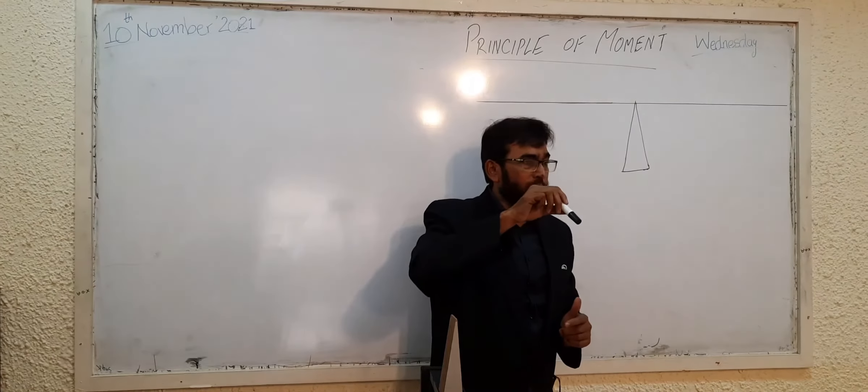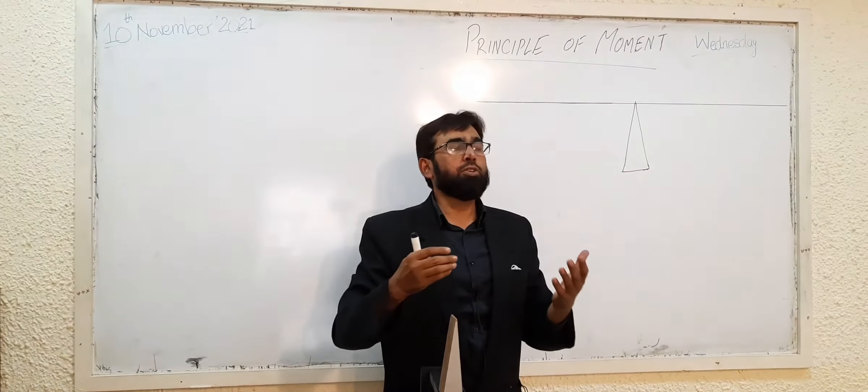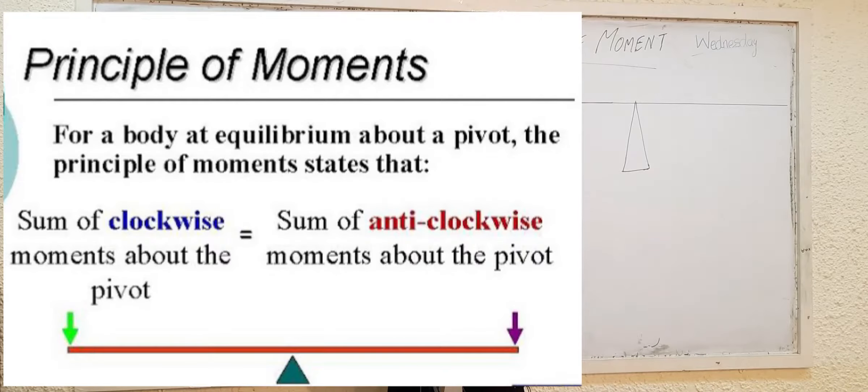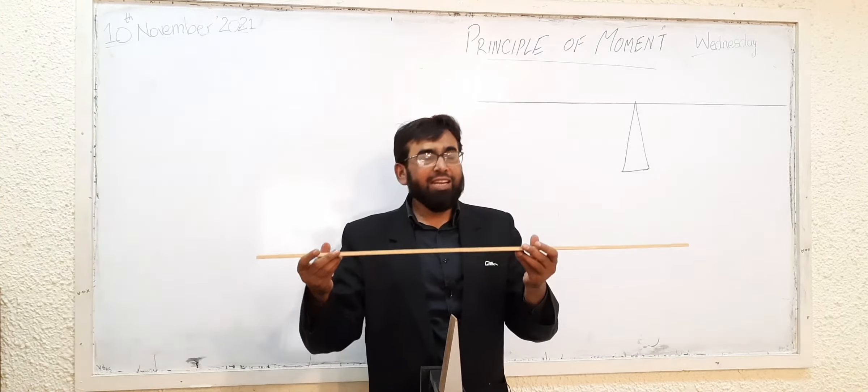For a body to be in equilibrium — remember this whenever you are going to explain or describe the principle of moments — you must say: the sum of clockwise moments must be equal to the sum of anti-clockwise moments. I told you that this is a one-meter rule.